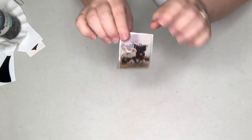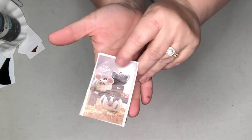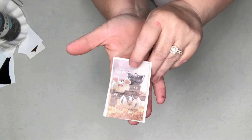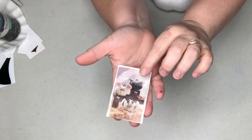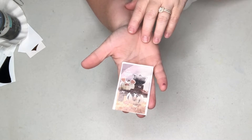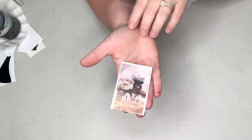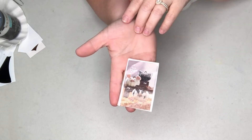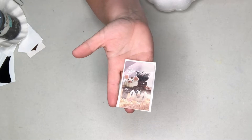My inspiration for the little farm animal pumpkins came from a magazine clipping I had saved. What I do when I'm looking through magazines or Pinterest and see something I might like to replicate, I'll cut it out, put it in a file, and come back to it later when I'm looking for something to craft.